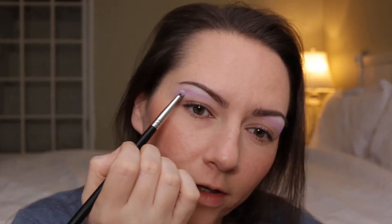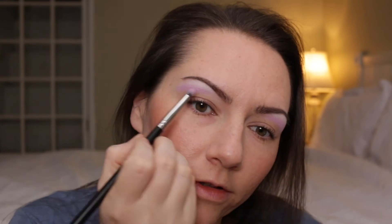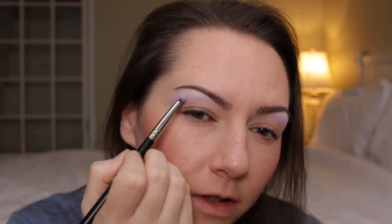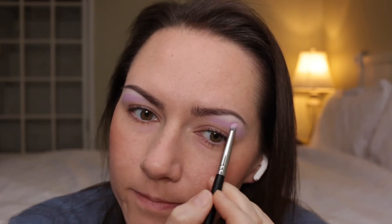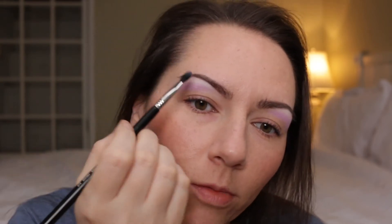I took Macaroon on a pencil brush and I applied that here in the transition area. I used a pencil brush because the shade is kind of sheer — it's just really light so it doesn't show up much. And then I used a little bit of a fluffier brush here to kind of smooth out the edges.